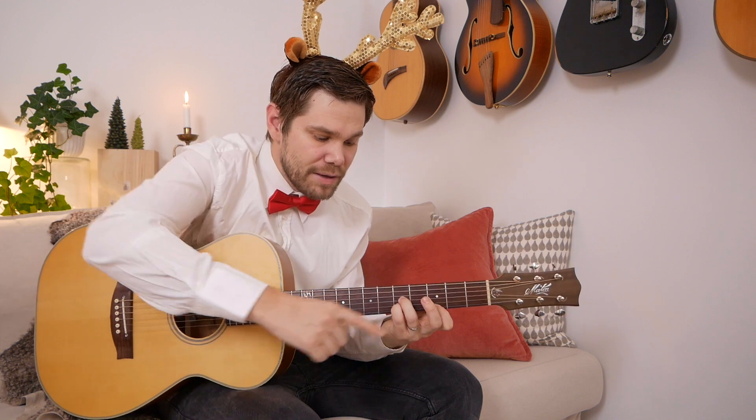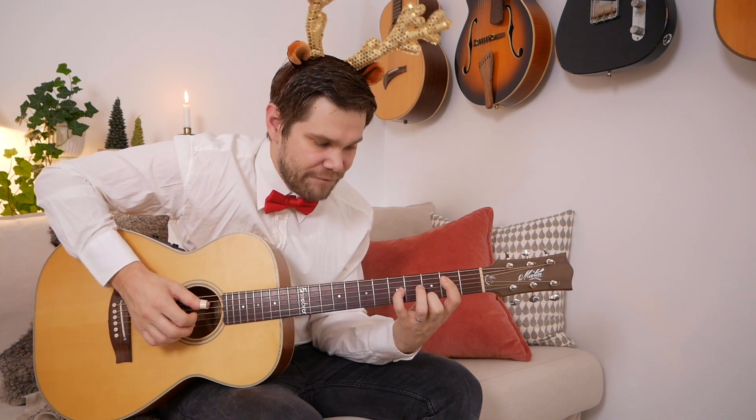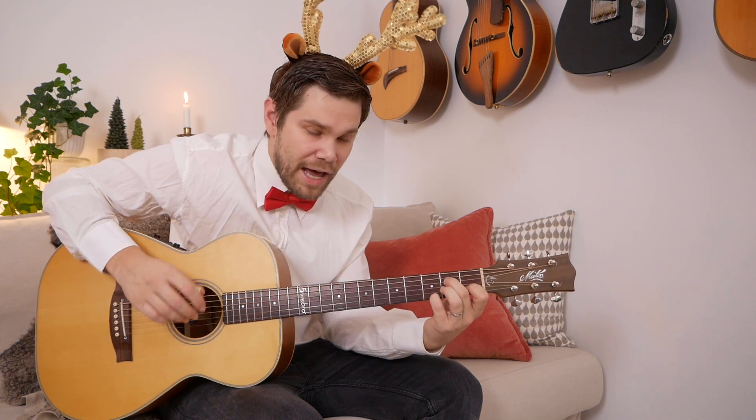Here's a C major triad. I'm moving this third down an octave so we get this voicing. This voicing is a nice voicing for the C major chord and you should be able to know that all over the neck.